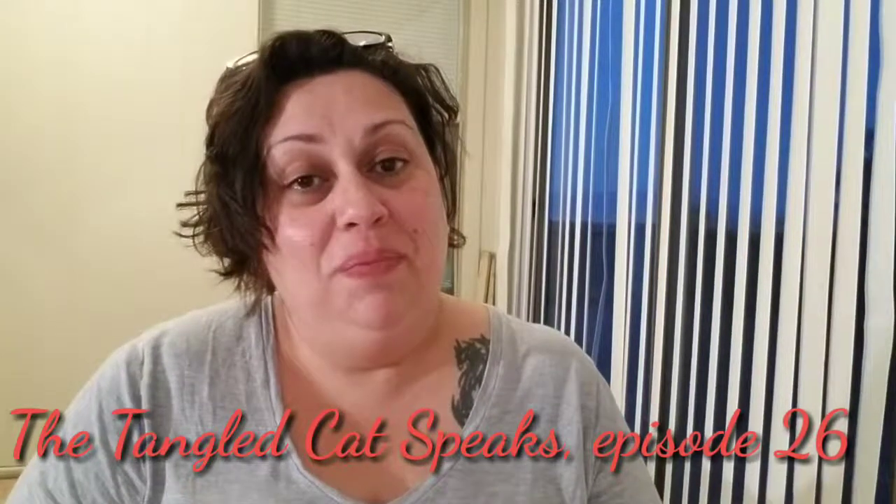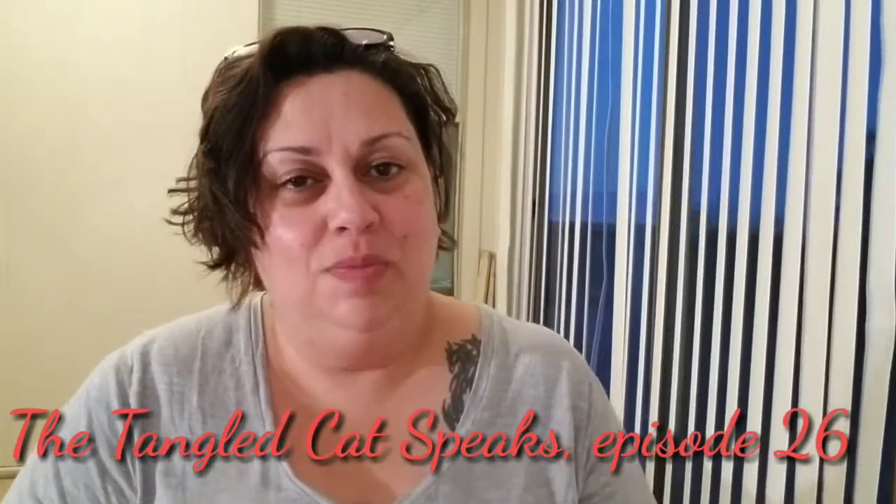Hi everyone, I'm April and you're watching The Tangled Cat Speaks. This is episode number 26. Sorry it's a little bit late tonight. I had my daughter over for dinner. We cooked together, we watched a movie, and we hung around and played with her dog a little bit. So I was having a really good day with family, but here it is.